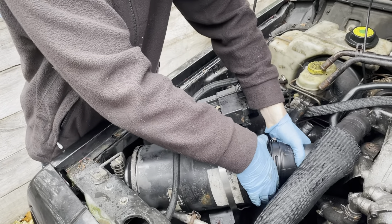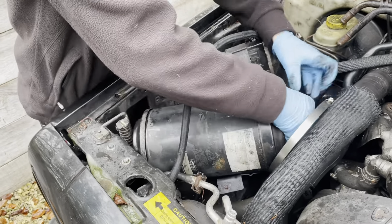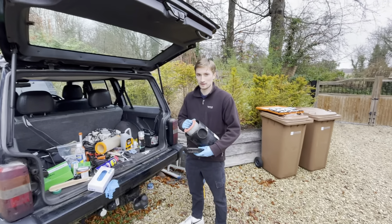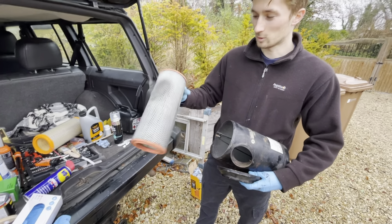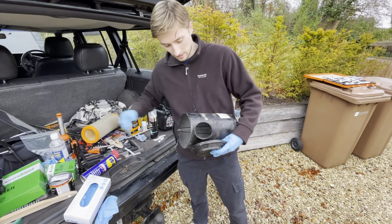We're just going to take it out and put the new one in. We've just pulled the air filter out of the engine — this is what it looks like. As you can see, the old air filter is pretty manky, so we're going to put a new one in.